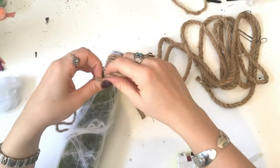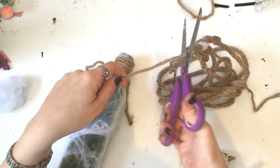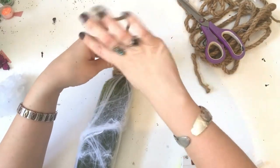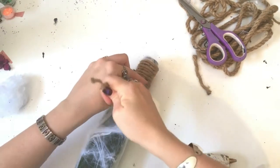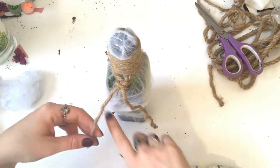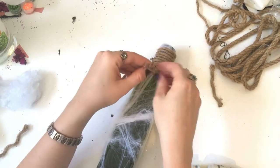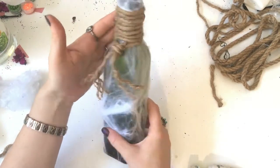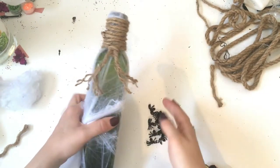I'm going to take an extra piece of the nautical rope and make a little knot around the top of the bottle. I'll trim up the excess on the ends of the rope and fray it out a little bit to give it a more worn-out look. Now we're going to take our confetti spiders and glue them in random places along the bottle.